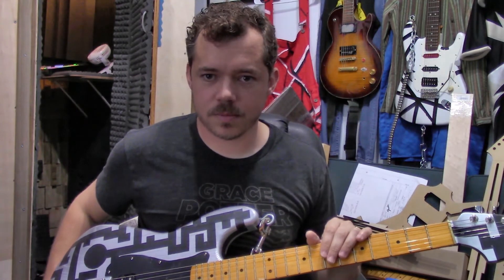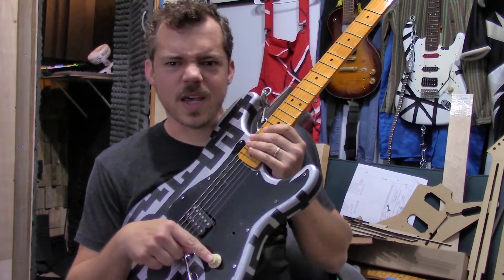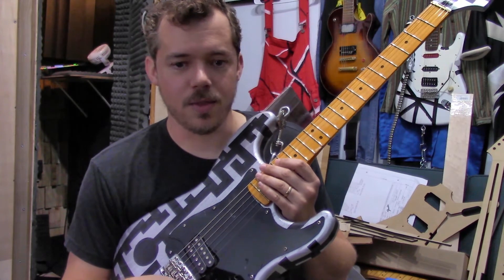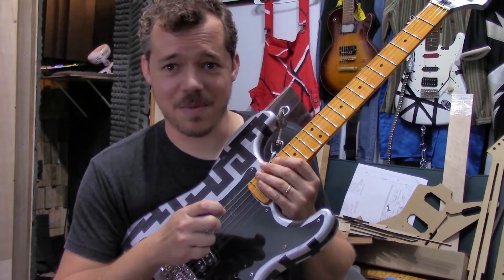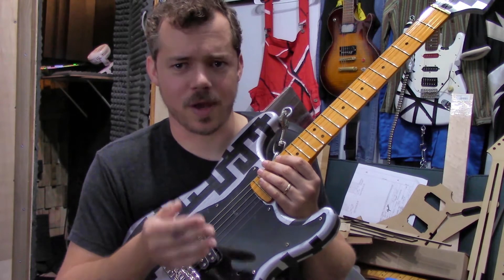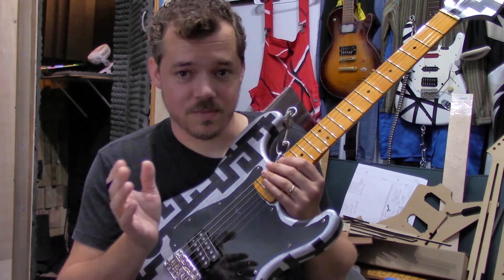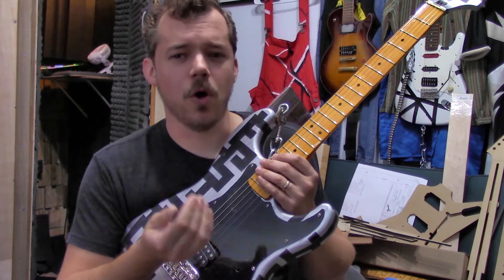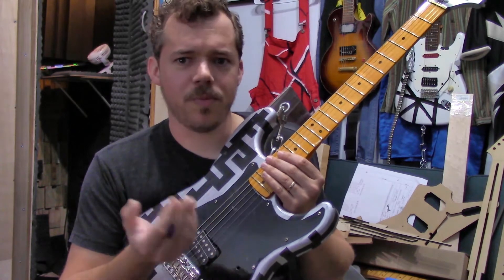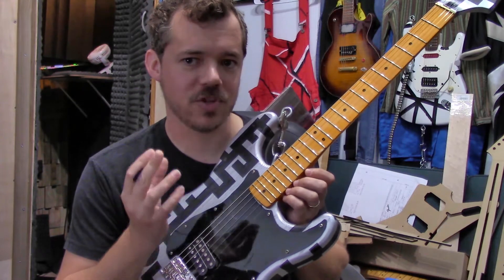Now, onto the secret pickup. The pickup that is in the neck position here, underneath this pickguard — this is a push-push two-way switch for going back and forth between the two pickups. The DiMarzio Tone Zone is in the bridge. The neck pickup — I'm going to flash the name on screen because I can't remember — it's a relatively low wind, about 7.8K, around 8K, kind of a low PAF kind of wind, but I put in an Alnico 9 magnet. I needed something that's going to reach up through this pickguard and be strong enough to grab these strings.